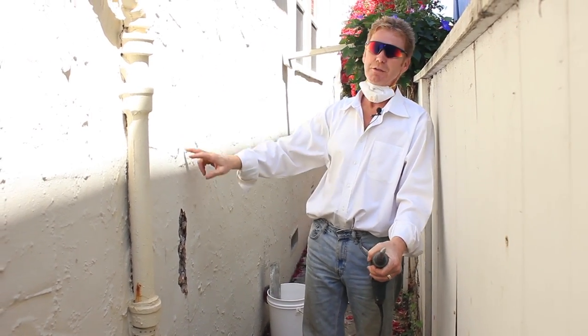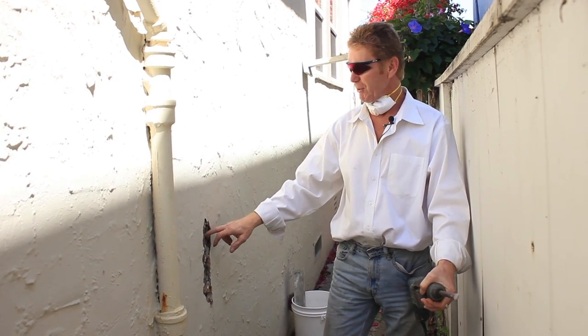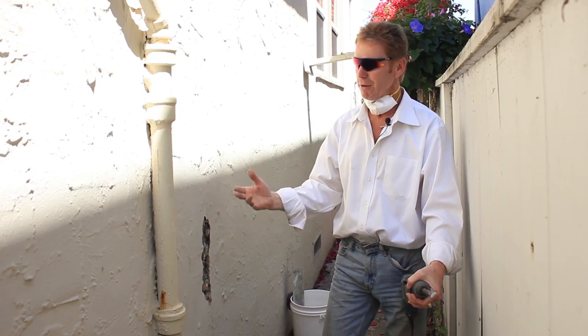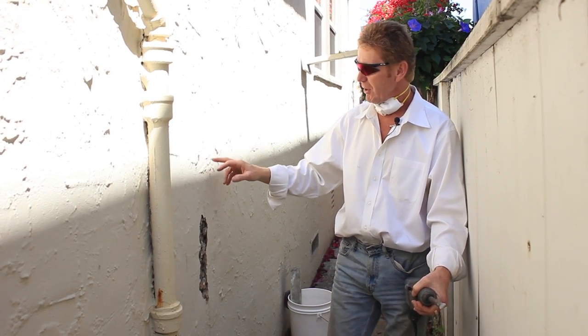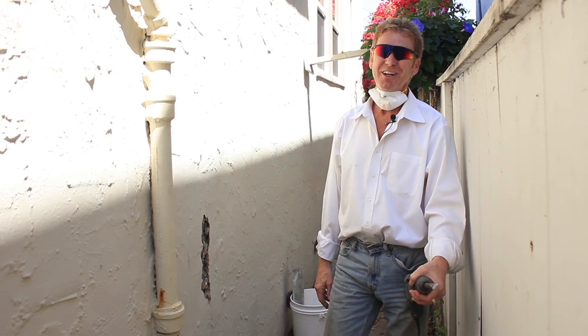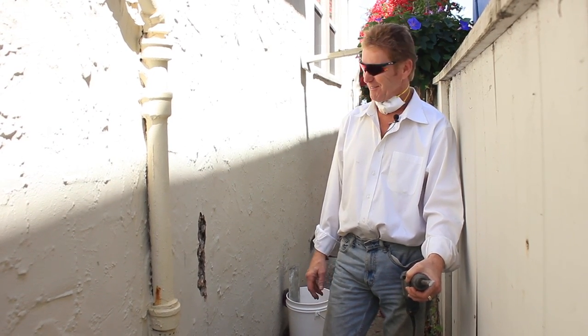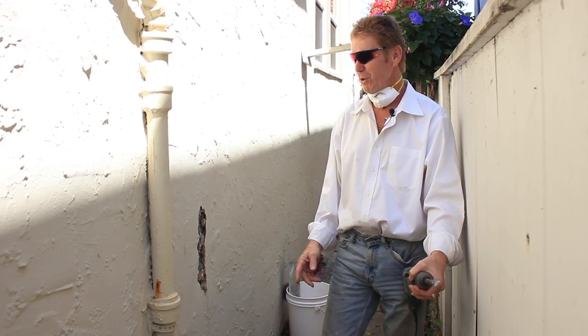These folks emailed me this picture here and said, would you remove this stucco so that the plumber can get inside this wall — a sewer lateral or some type of water pipes? I said, why can't your plumber do it? They said they don't want to do it and we need this done today. So judging from the picture, I said okay, I'll remove it.